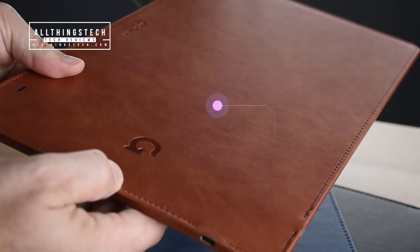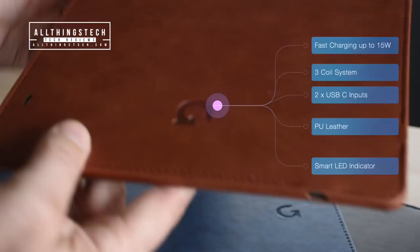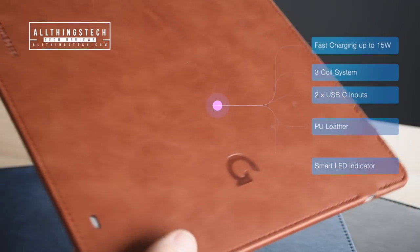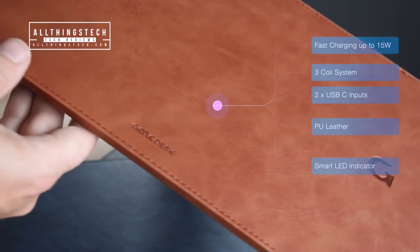This has two USB-C ports on it. It has fast charging via a three-coil system. It's made of PU leather and chamois leather, and it's got a smart LED indicator, which I'll show you in just a second.